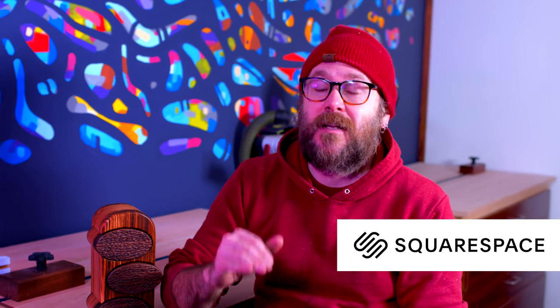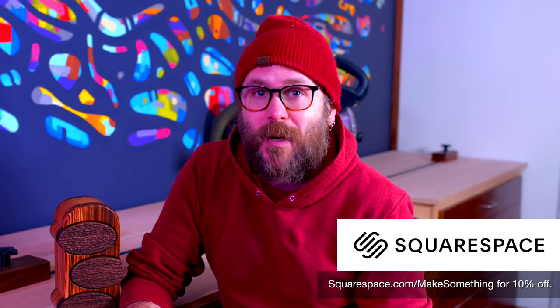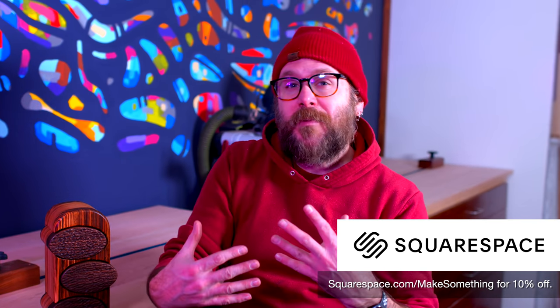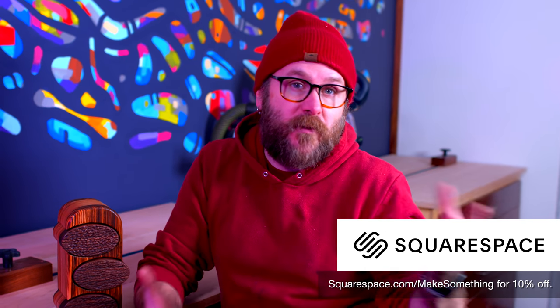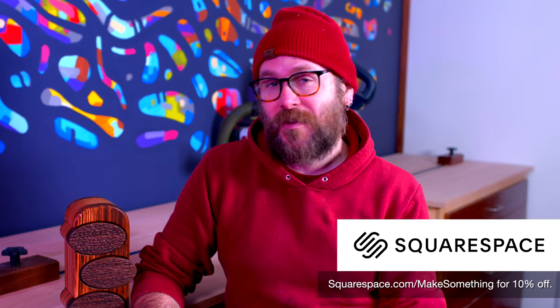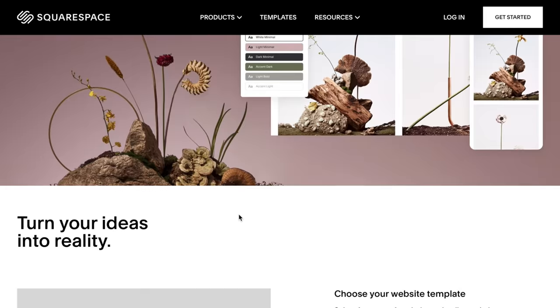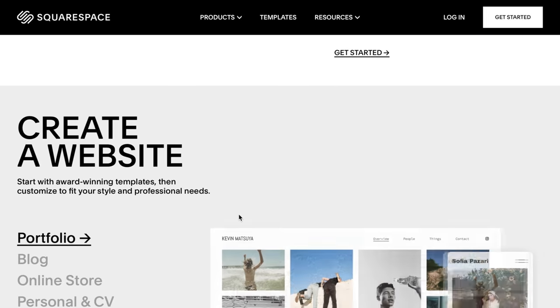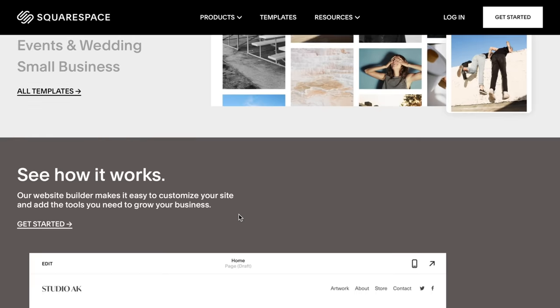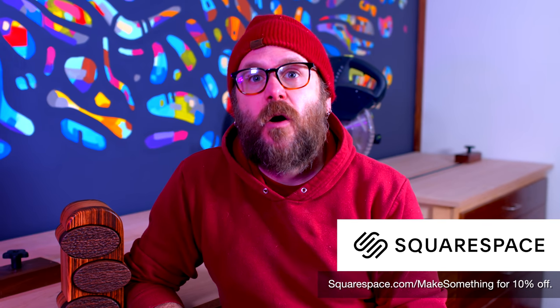They've got beautiful templates to get you started and lots of cool features. If you want to have a members area on your website where you can create your own community and share information with your members, you can have a password-protected members-only section. Squarespace seriously makes all of that super easy. Visit squarespace.com, and when you're ready to launch, visit squarespace.com/makesomething for 10% off your first purchase of a website or domain.